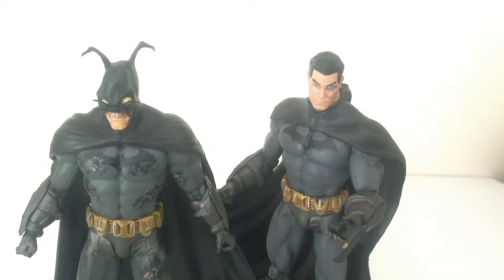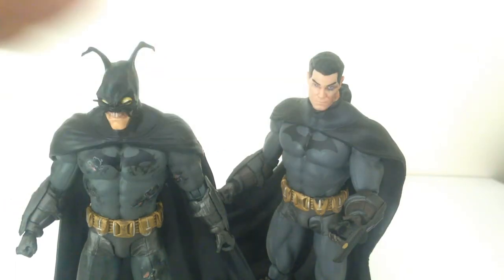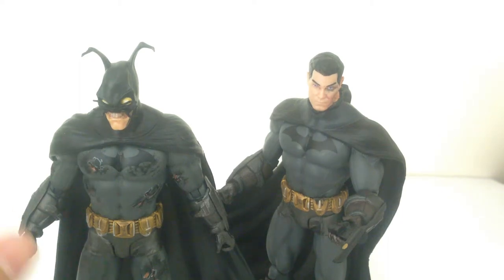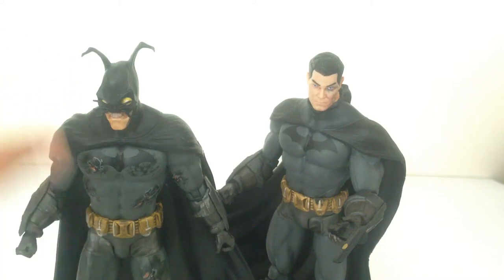Here I've got the two Arkham City Batman figures next to each other. You can see Batman at the start of the game when he's been poisoned by the Joker, as opposed to Batman by the end — he's obviously been through a lot, quite beat up. But what an awesome figure. The level of detail they've gone to, just putting the damage in there and making him look beat up, is really impressive.